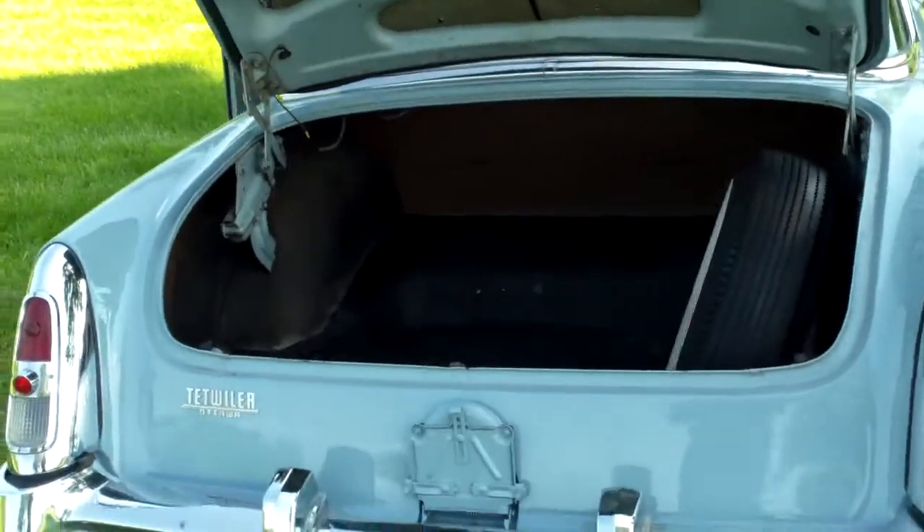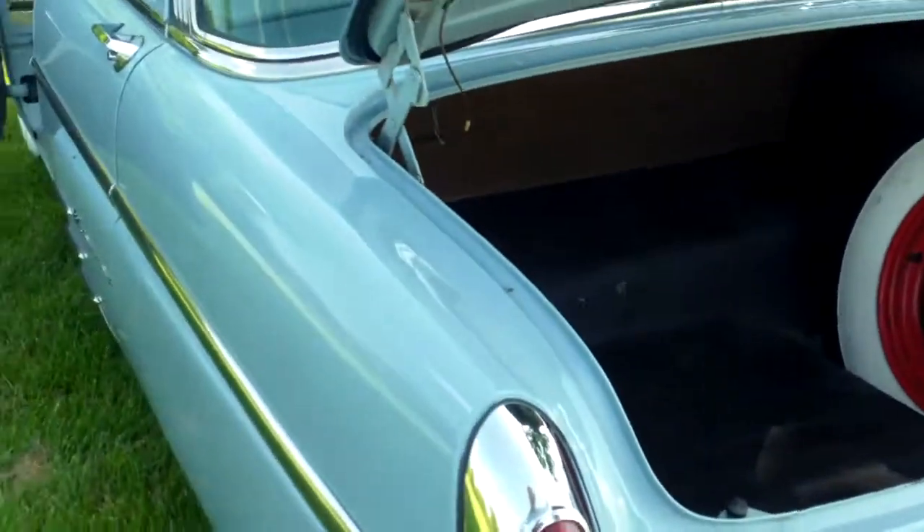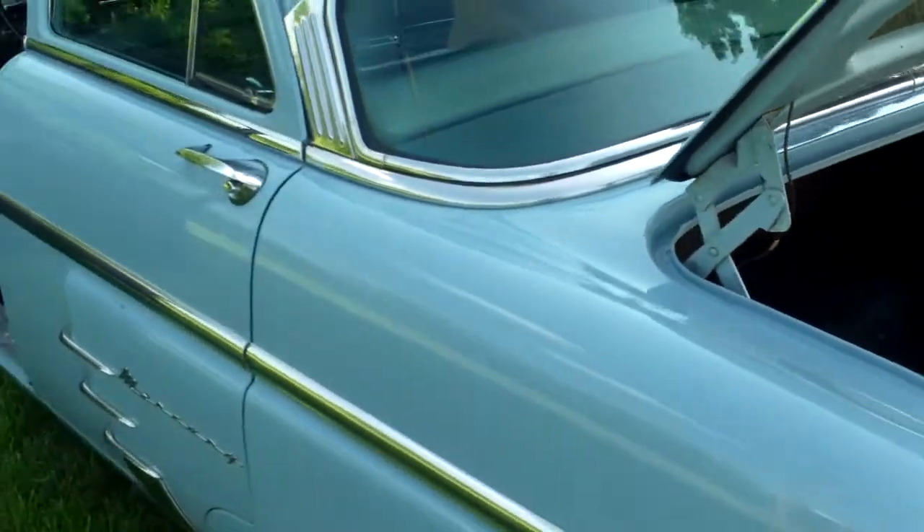We're going to walk up and take a look inside the trunk. And we're going to walk up and look at the instrument cluster, I should say.